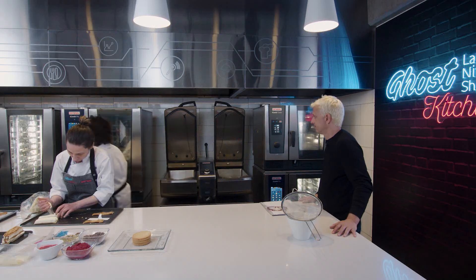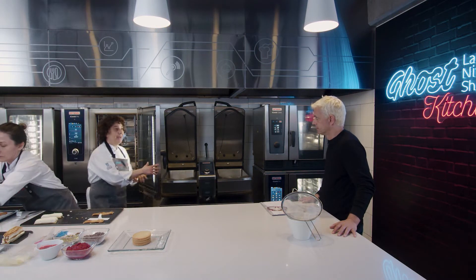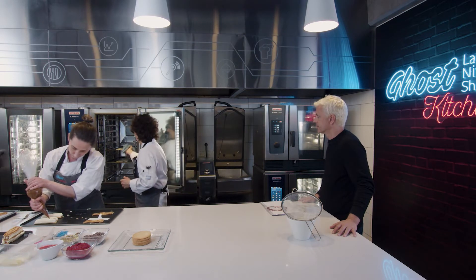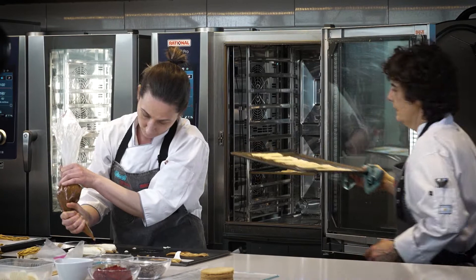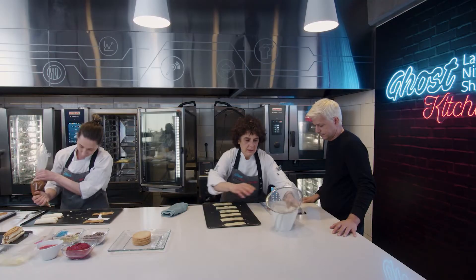Están horneando todo el tiempo, básicamente. Sí, estamos horneando o terminando, dándole las terminaciones a los productos a pedido.